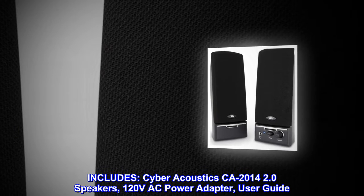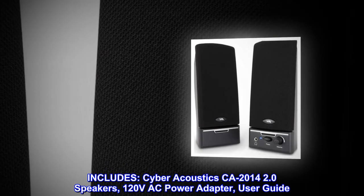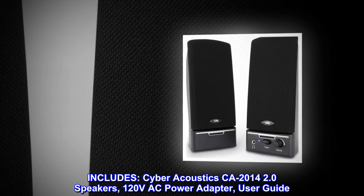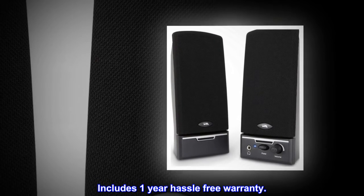Includes: Cyber Acoustics CA 2014 2.0 speakers, 120-volt AC power adapter, and user guide. Also includes a one-year hassle-free warranty.